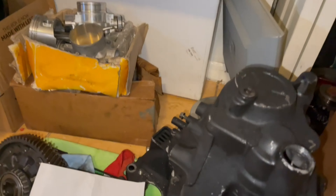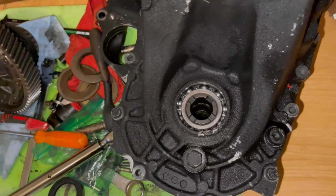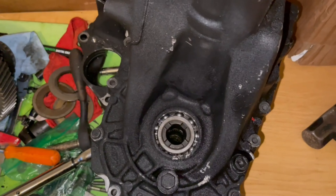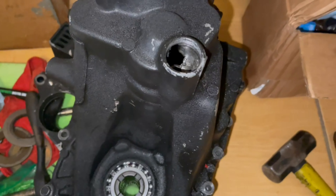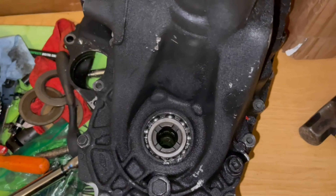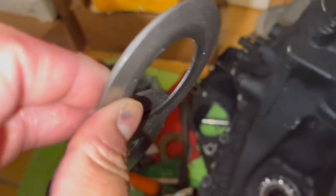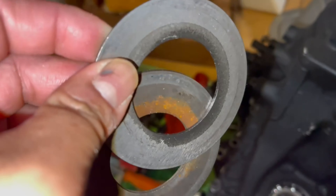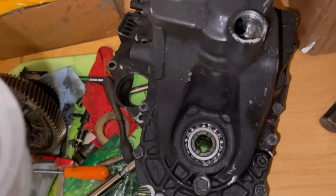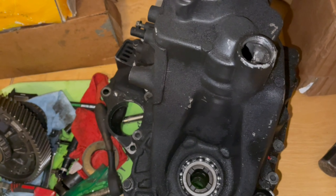I put the differential in there with the roller bearing upgrade. As you can see right here, I was having issues getting the case to close, and the reason for that was because I forgot to take these guys out. So I was trying to close the case with these guys in. I looked over the instructions one last time and I saw where it said to take these out, so once I took those out, the case closed up. The case is completely closed up. I was able to extract that broken screw in there, so now I've got three brand new screws.